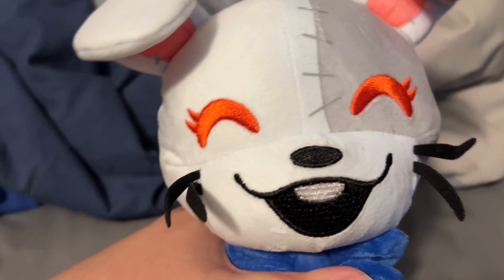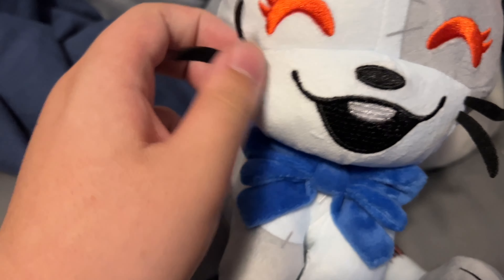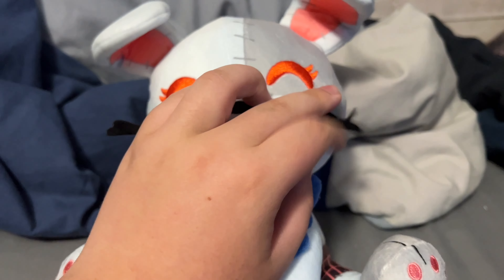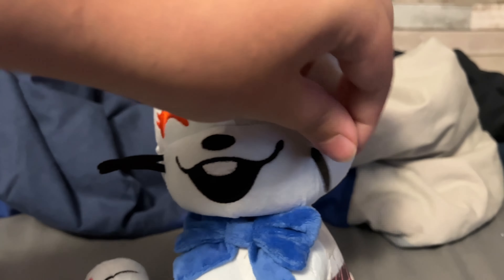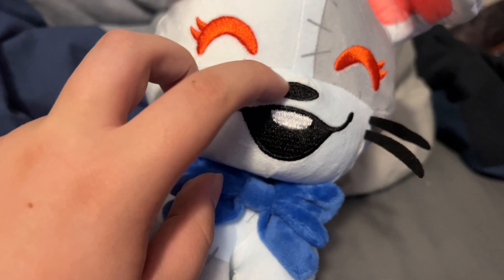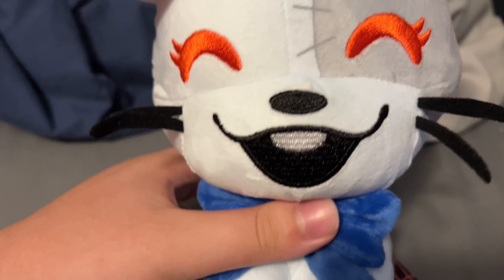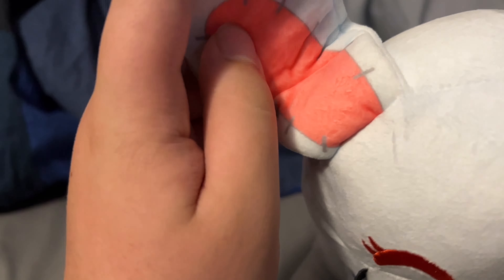Obviously she has the YouTooz eyes, which are crocheted on very nicely and I actually like how they look. She also has little whiskers, which are just a tiny piece of fabric. One of them got a little bent, but the whiskers look fine overall. The mouth and the nose are crocheted in, which is definitely a lot more work.